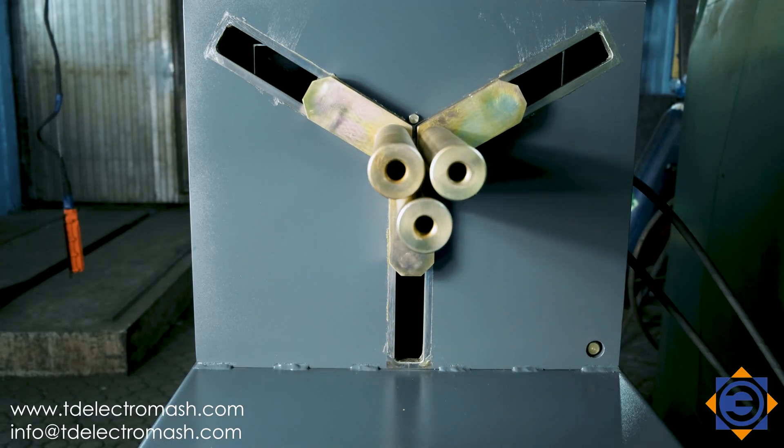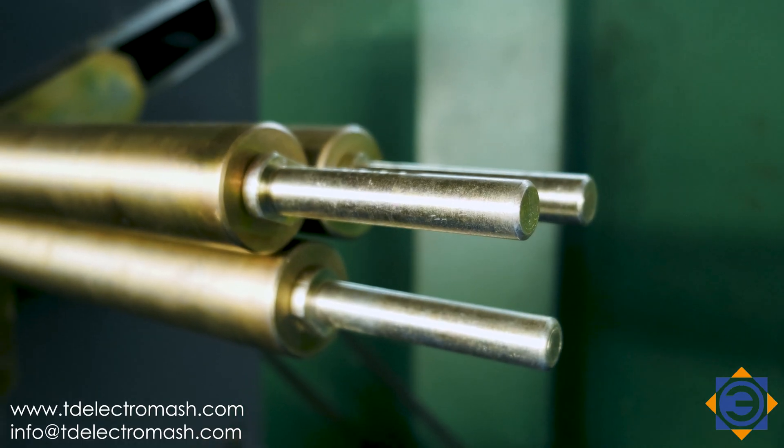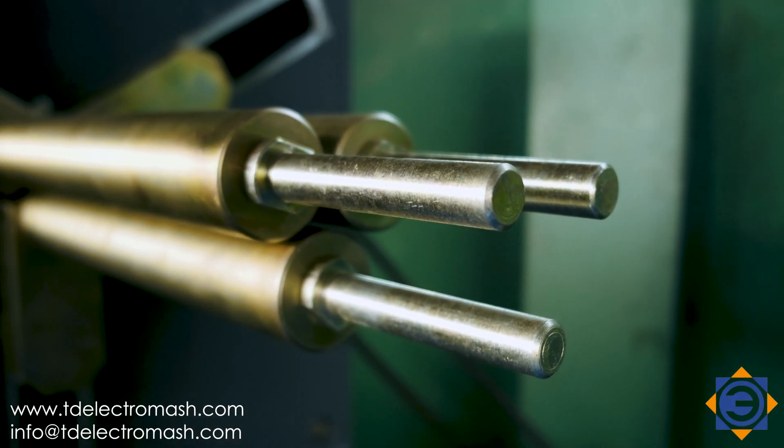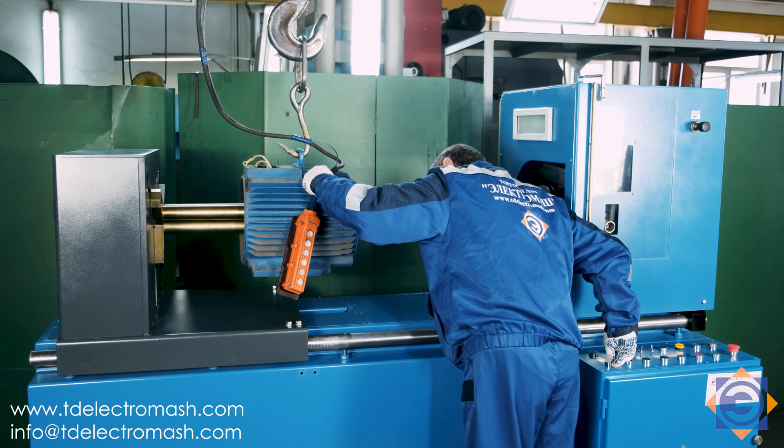To work with stators with a small center radius, it is necessary to install a set of canned bits on the clamping jaws that are included in the delivery set. Insert the clamping jaws into the stator by moving the tailed stock to the right.